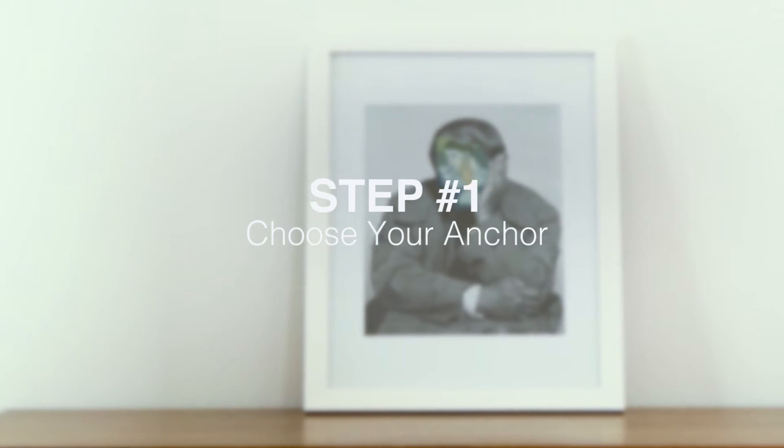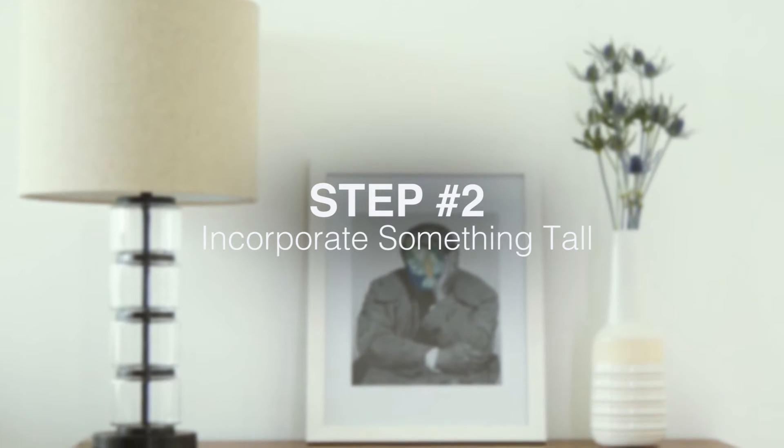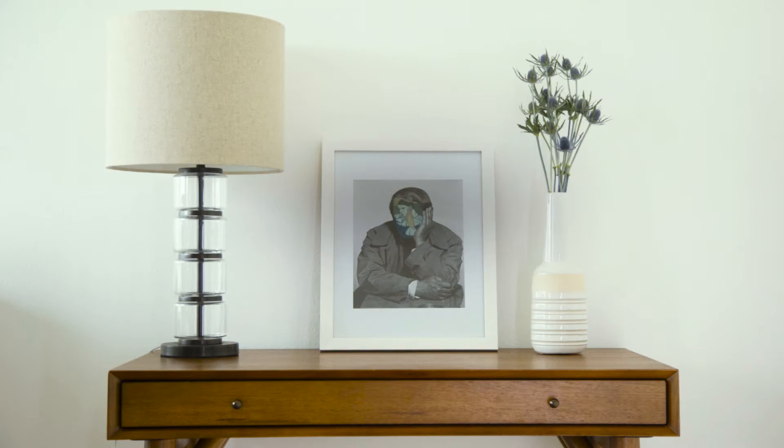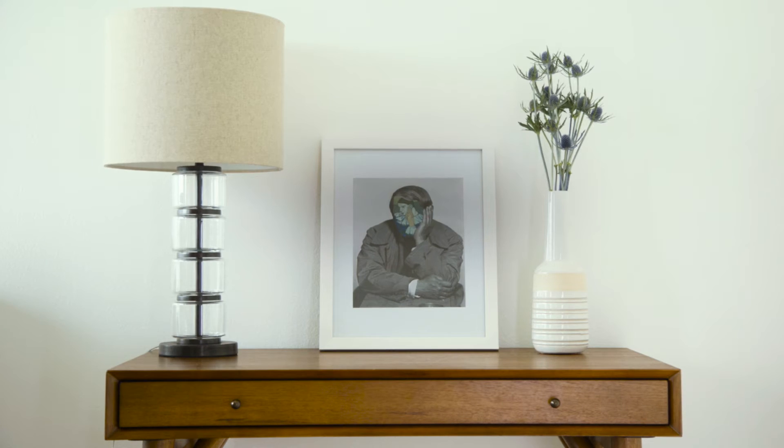Grab your favorite mirror or piece of art. This item will serve as the theme and palette for your vignette, so choose wisely. A lamp, a vase, or sculpture work nicely. You want to give your arrangement some height and allow your eye to move around.